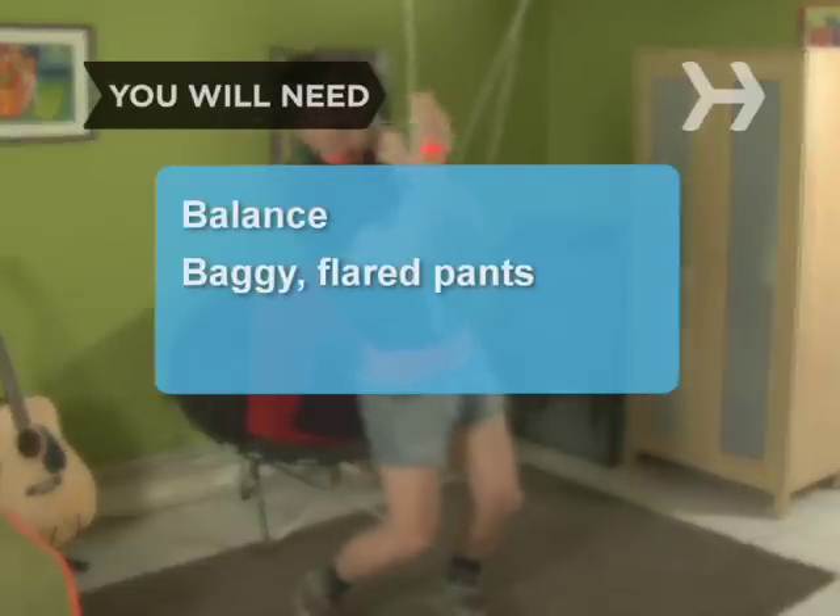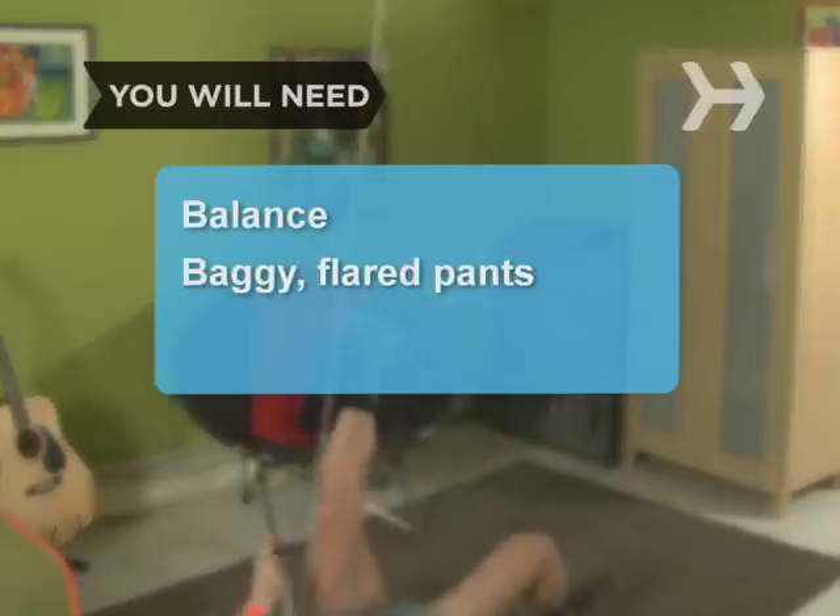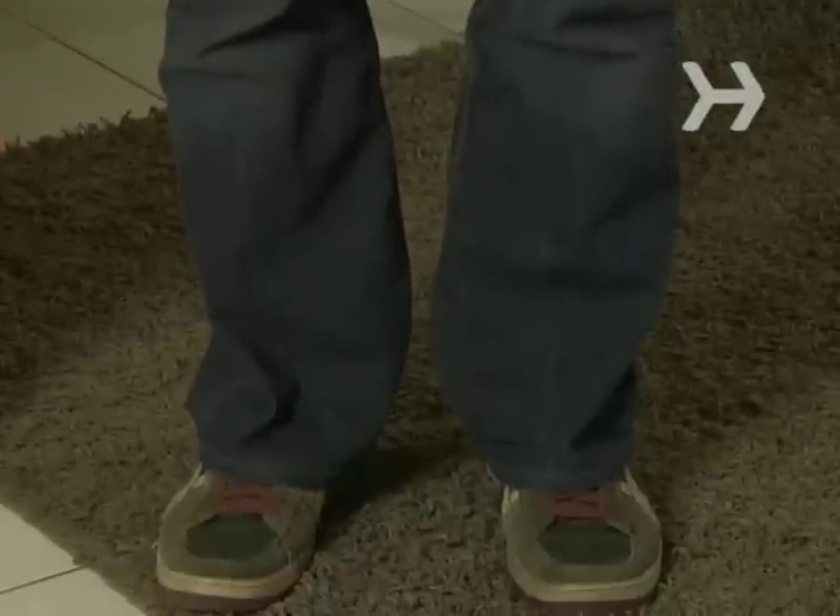You will need a good sense of balance and a pair of baggy and/or flared pants. Step 1: Wear baggy and/or flared pants. You don't want anyone to have a clear vision of your feet.